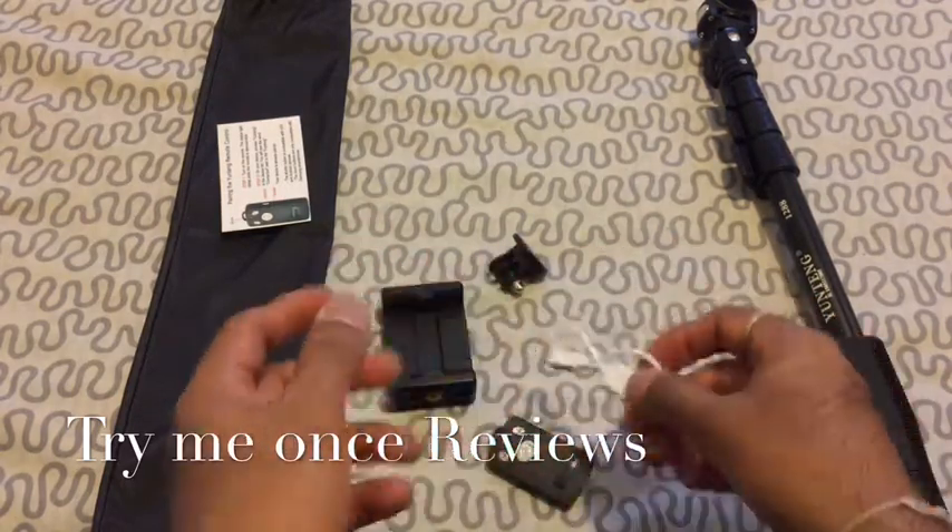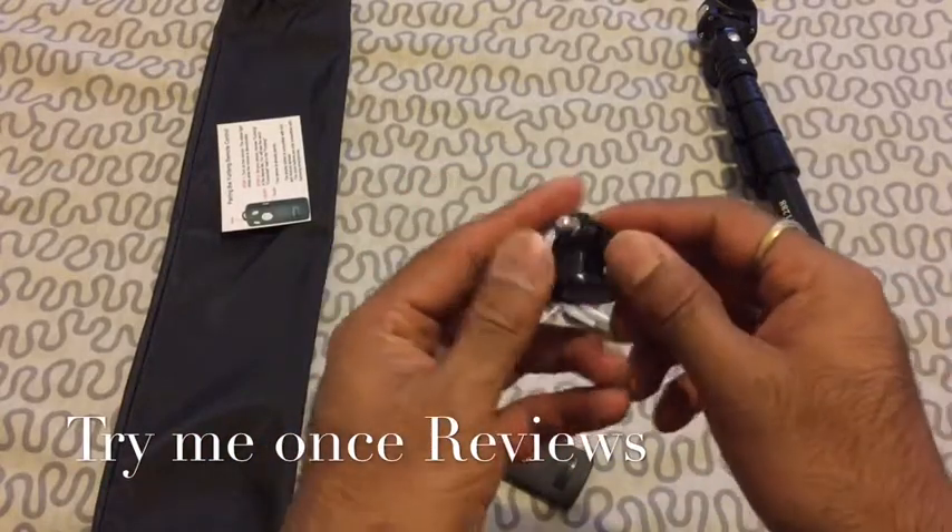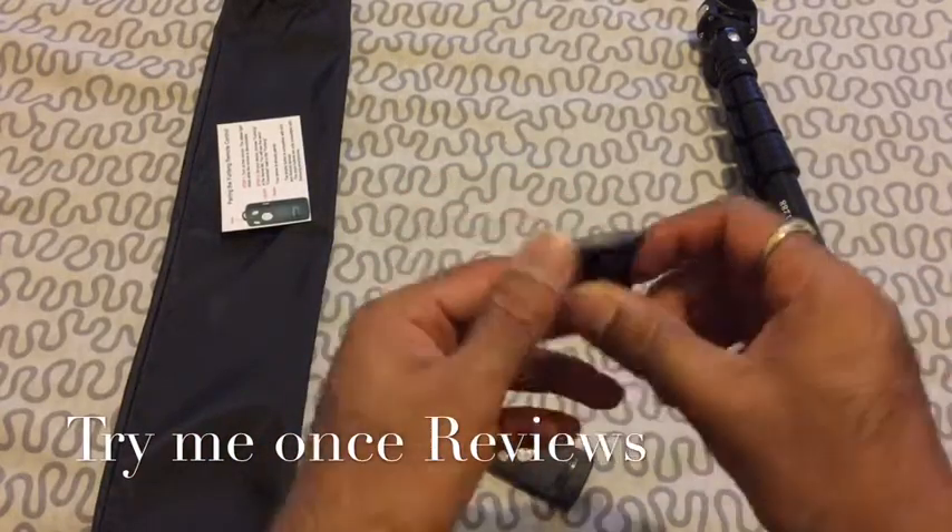Then you get a micro USB cable, a phone mount, and a GoPro mount. There's no screw with it, so if you have a screw you could use this GoPro mount.